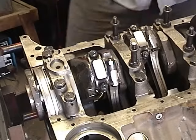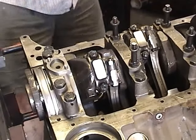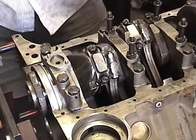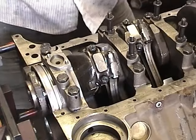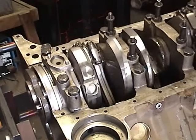That Loctite usually takes about 30 minutes to set up, so if you do this all in one span you can go ahead and torque them all at once. If you do two at a time, you can torque them two at a time. But I always recommend double-checking all of them when you're done. So we're going to start at the front of the motor on number one here and get them torqued down.